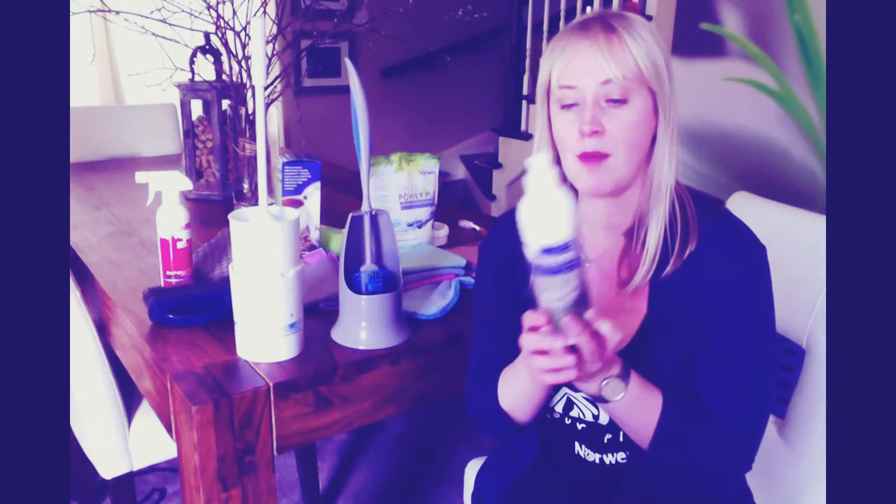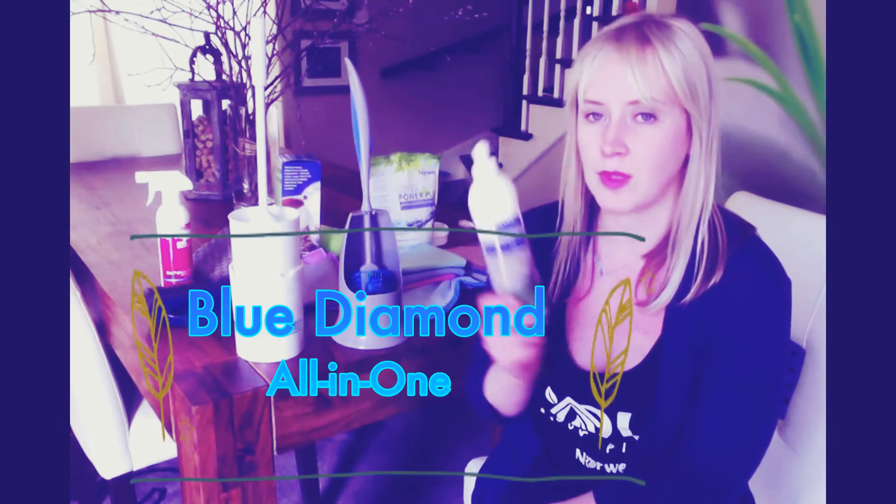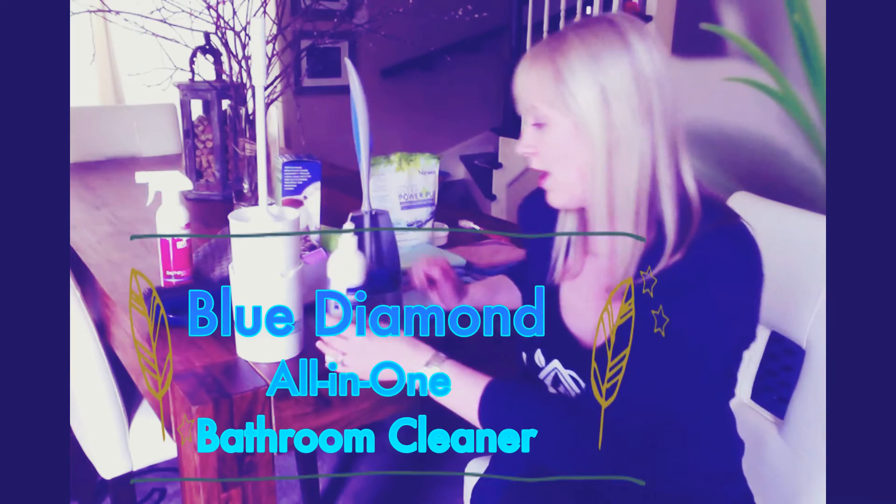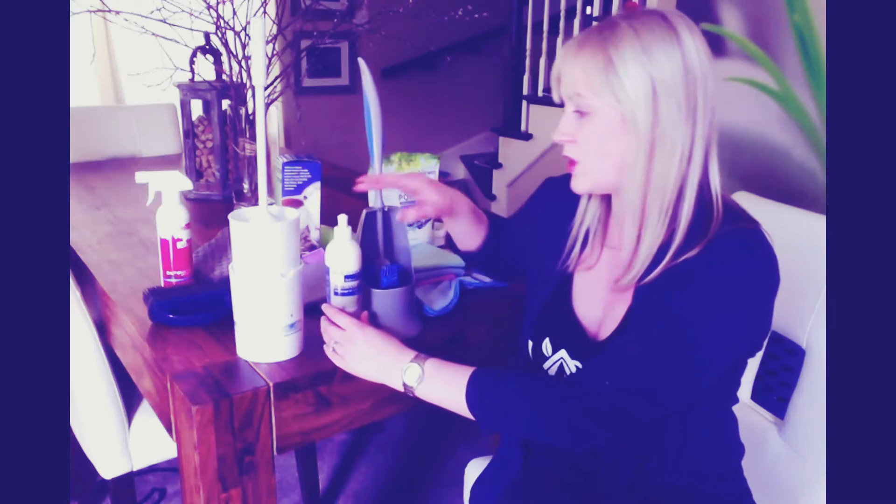And this, of course, is our very popular all-in-one bathroom cleaner that cleans, descales, and delimes in your bathroom. This is a really great option, especially because you can use this in the rest of your washroom also.